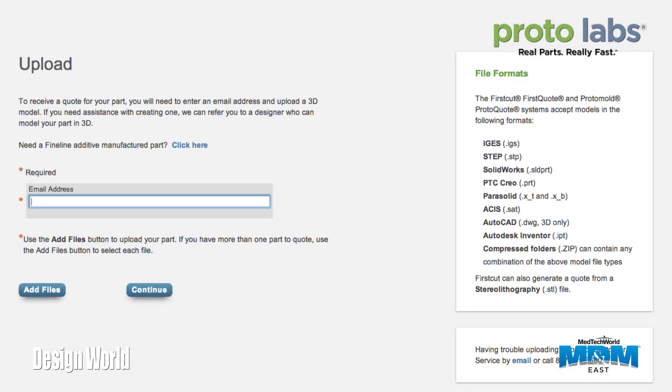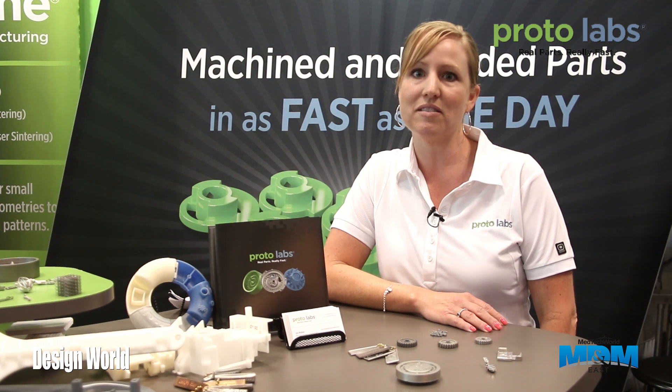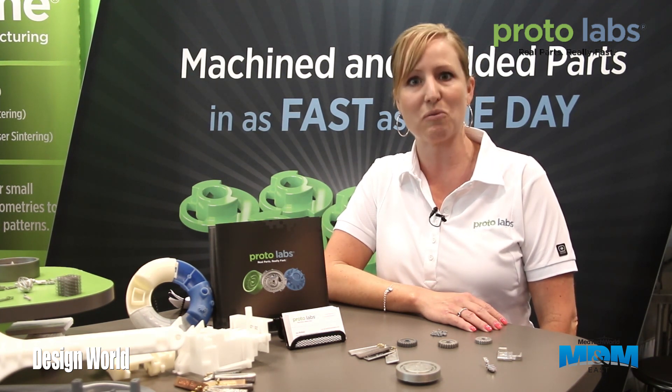Using our online quoting system you can upload a 3D CAD model and get an interactive quote within 24 hours. The quote contains valuable information on moldability and design for manufacturability feedback, so you'll know right away that your part is moldable.